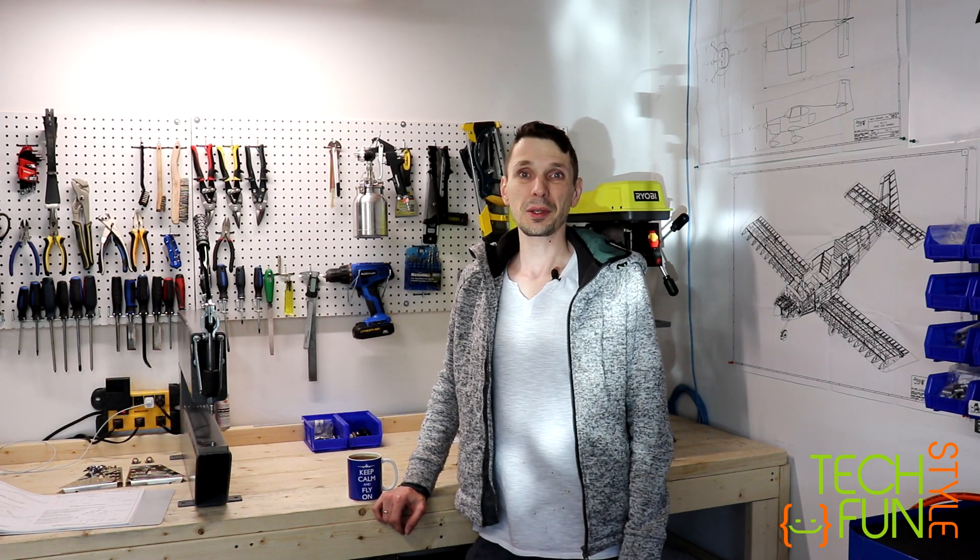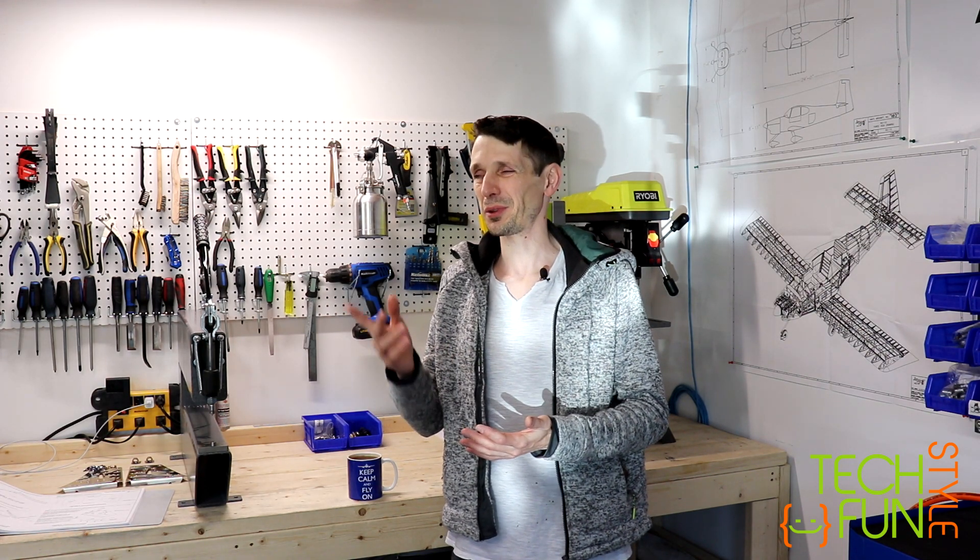Hello my friends! So, for today I'm planning to continue work on my RV-10 build and to continue to work on my horizontal stabilizer, which as you remember in the last video I left completely disassembled. The next steps will be to deburr all holes, edges, and dimple holes — basically the same steps we did for the vertical stabilizer and the rudder, just now for the horizontal stabilizer.